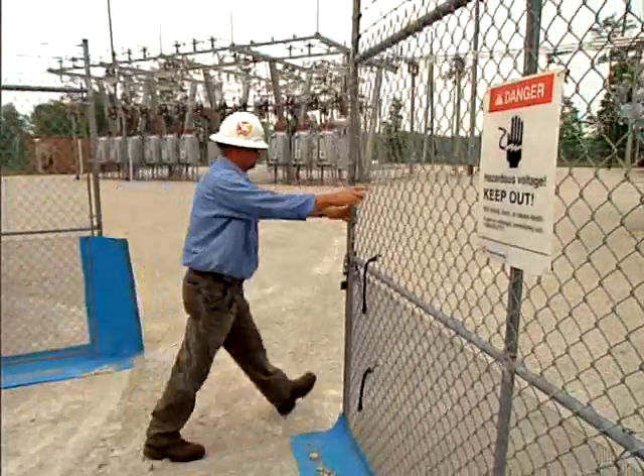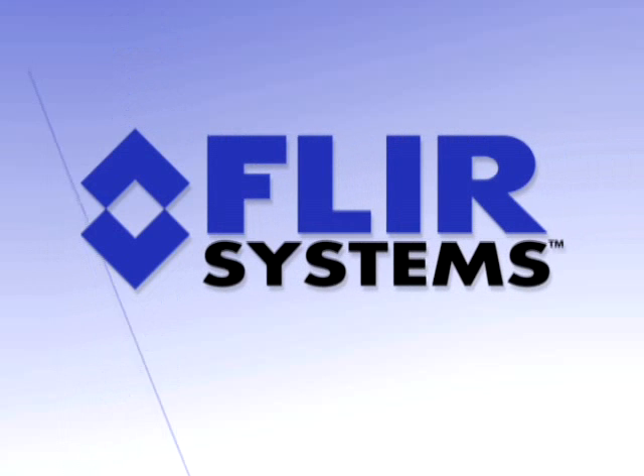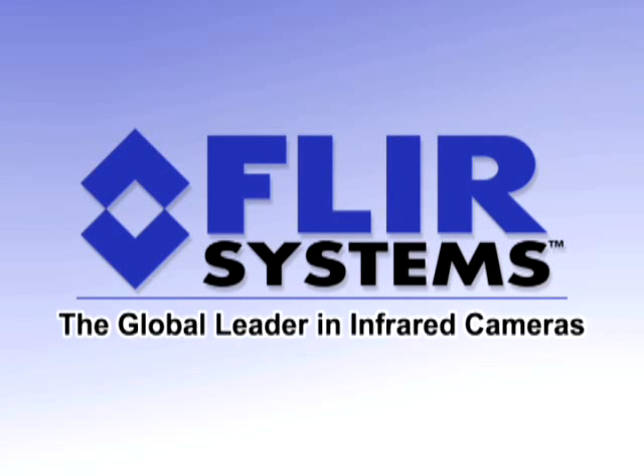It's a good feeling to be able to say, I can fix this, I know what the problem is, and I can do it quickly. From FLIR, the global leader in infrared cameras.